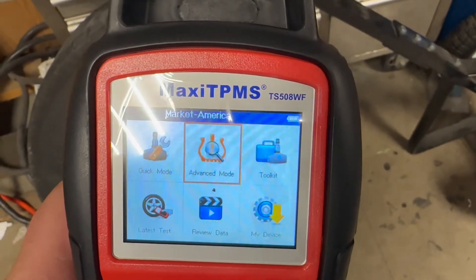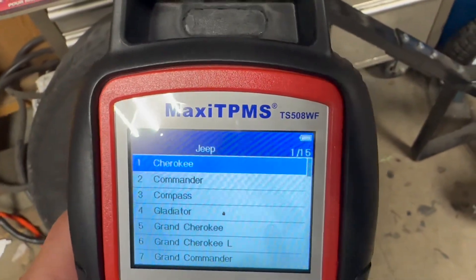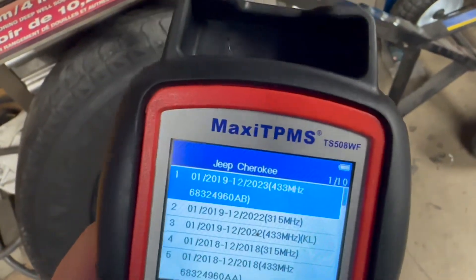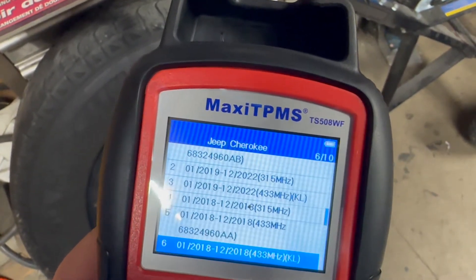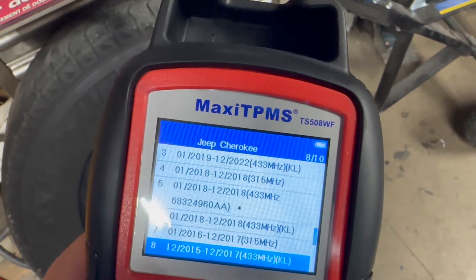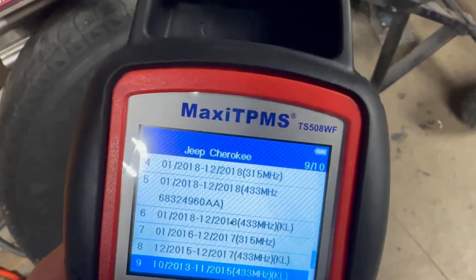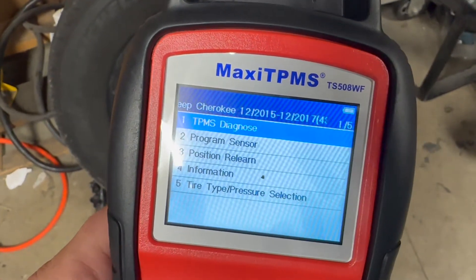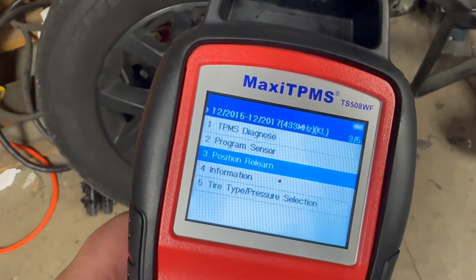I'll go to advanced mode, we're gonna go into Jeep Cherokee, need to find our year which is 2015. Should be this one. And we want to go to position relearn.